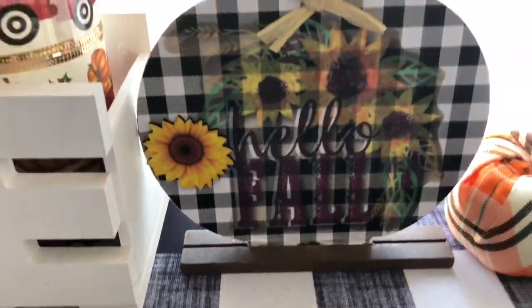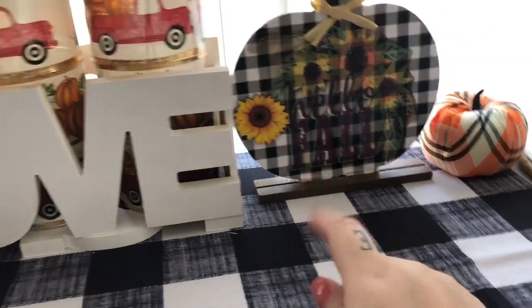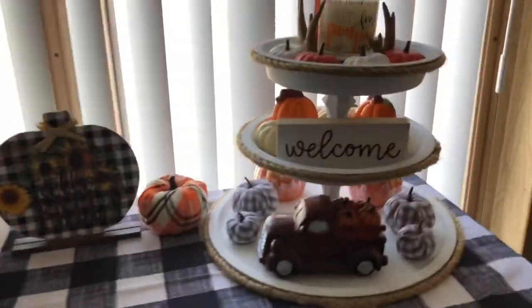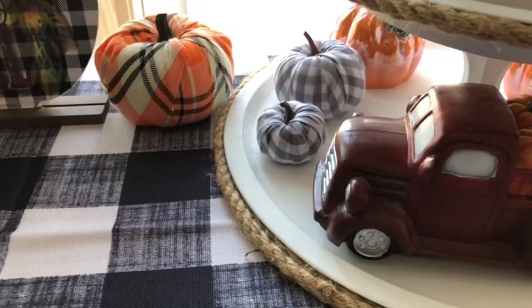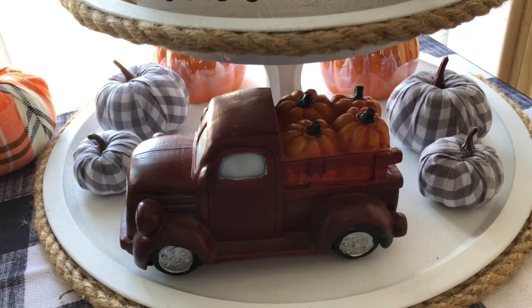I have this one that says 'Hello Fall' — it came with the sunflower but I hot glued it on that side — and then another orange plaid pumpkin from the 99 cent store. My three-tiered tray: my little red truck is from the 99 cent store, the gray and white plaid pumpkins are from Dollar General and came in a pack of six.